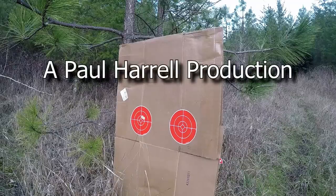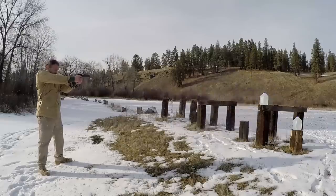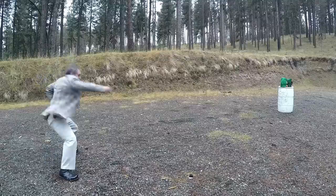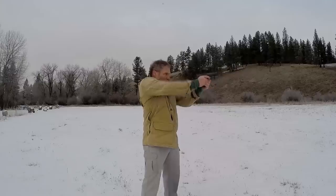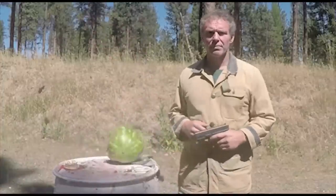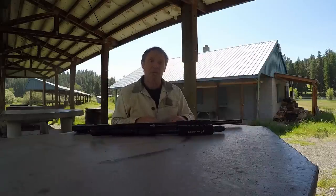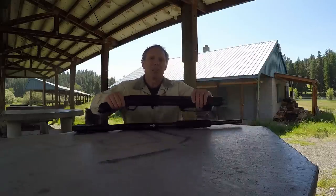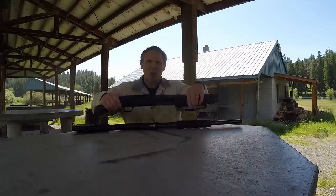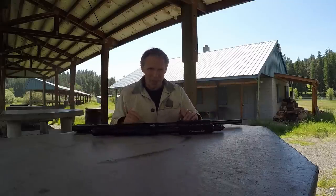Now, that having been said, let's get to today's presentation. Hi, we're out on the range today, so please bear with any gunfire you hear in the background. Quite a while ago, people had a lot of questions about the Mossberg Shockwave shotgun, and I never did a presentation on it because so many other people were. I didn't want to get into that fray.